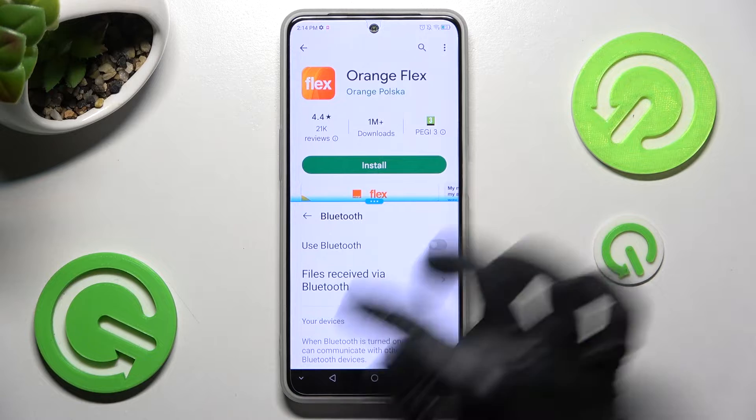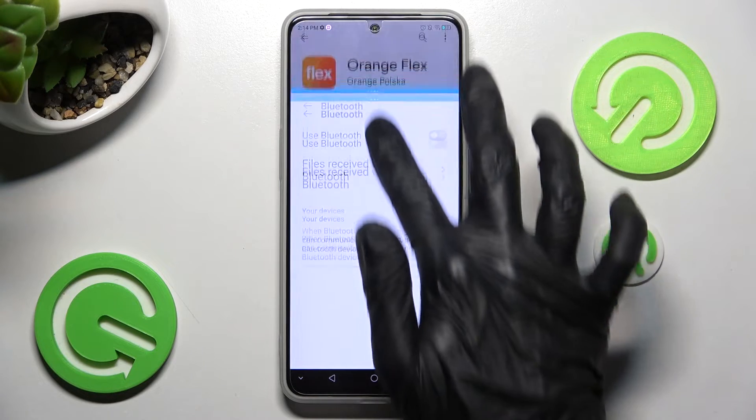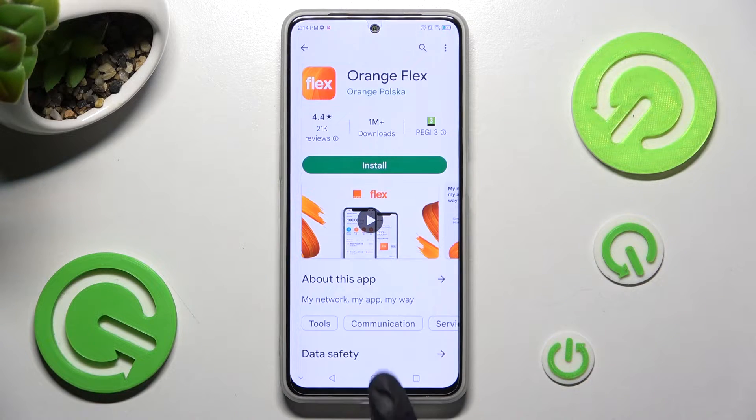If you wish to go back from this mode, drag the first app upwards or downwards and select the Home button.